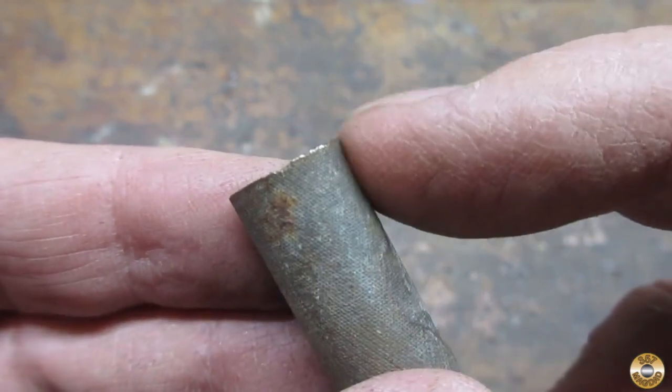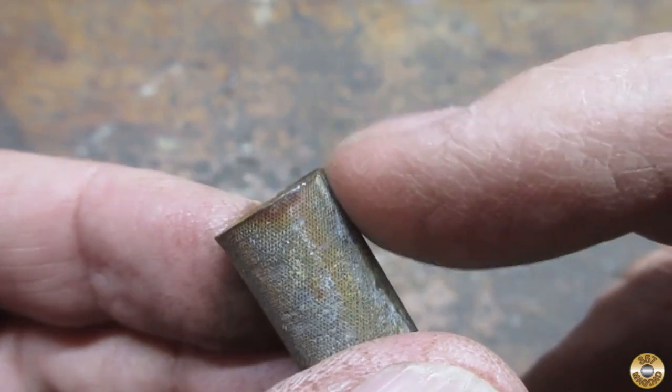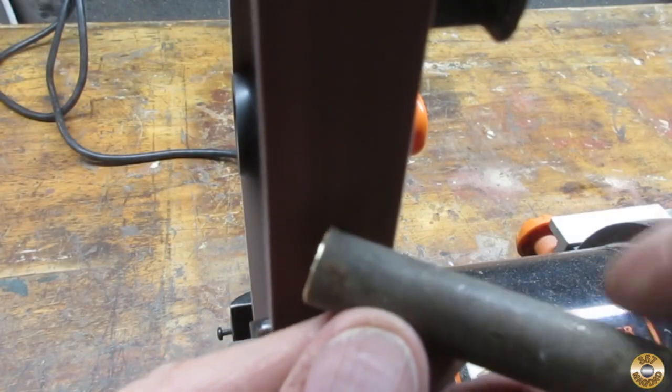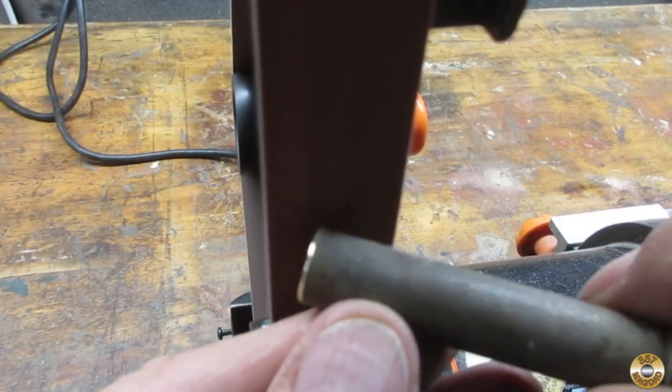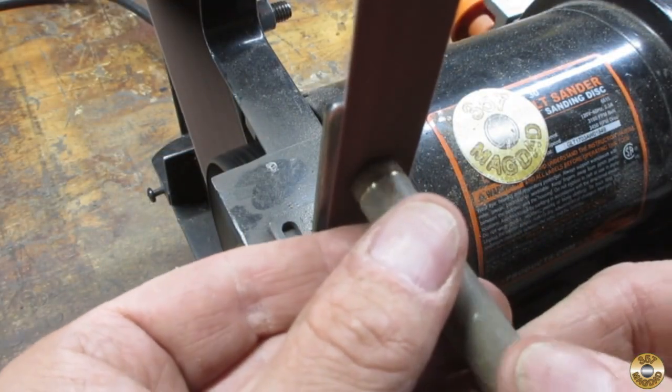The end of the main body was mushroomed, so I added a chamfer. I also cleaned up the cap and added a chamfer there as well.